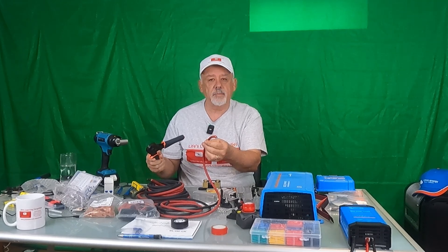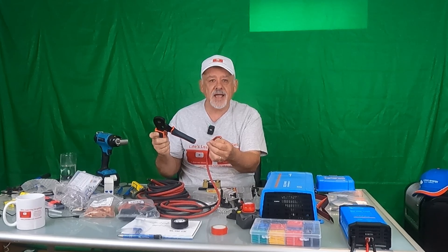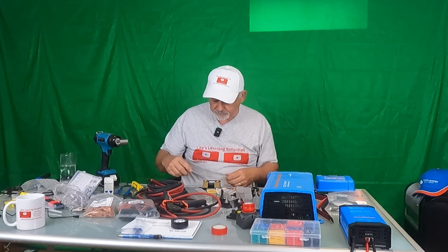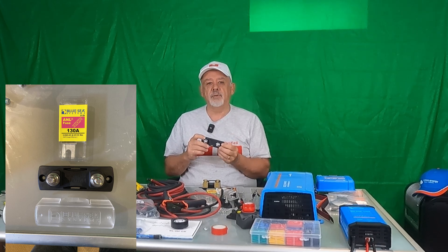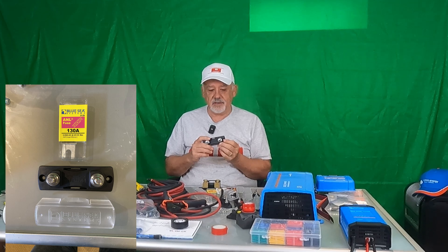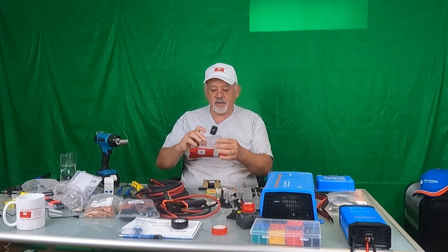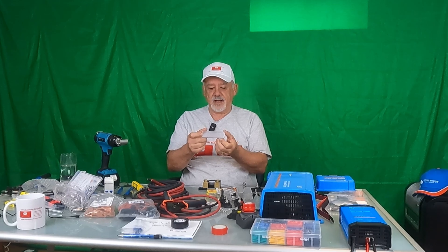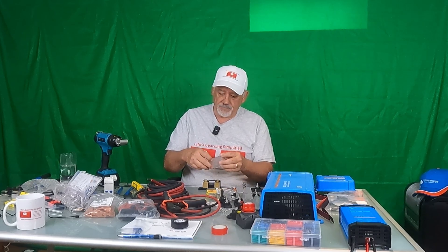Owning a ferrule tool and using ferrules to do your smaller cables is a must-have. The tool with an assortment of connectors was about $70 — they're not cheap, but they're a must-have to do a proper installation. The second thing you need to do is make sure that you use good fuses. There are all kinds of fuses you can buy cheaply on Amazon, but you read horror stories about them melting and causing fires. All of the fusing I'm going to be using is from Blue Sea — a leading manufacturer of fuses and equipment, originally for the marine industry but also for RVs and all kinds of other installations.